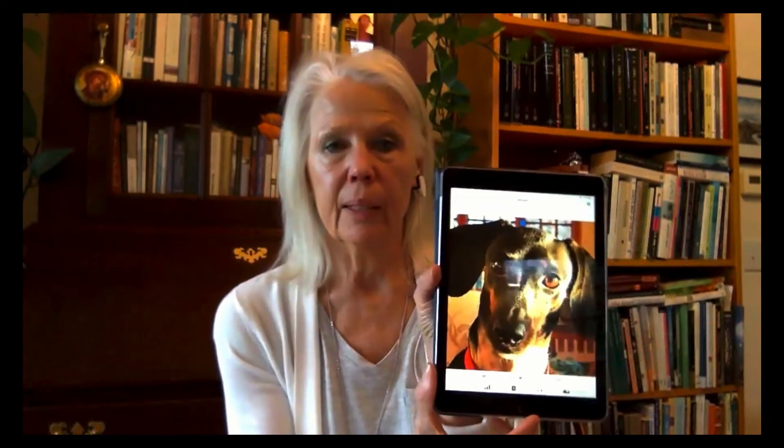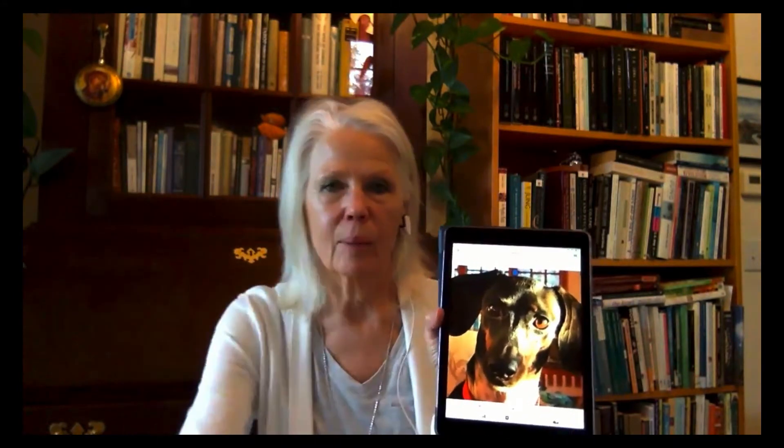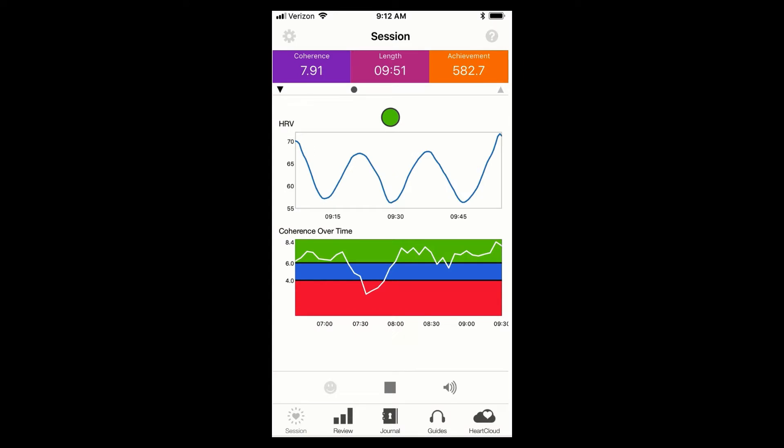You have the ability to upload a photo of something that warms your heart. There's a beautiful image that comes with the program, but — my dog Portia. There's another mode which I actually prefer: the graphs, so that I know exactly what level of coherence I'm at.